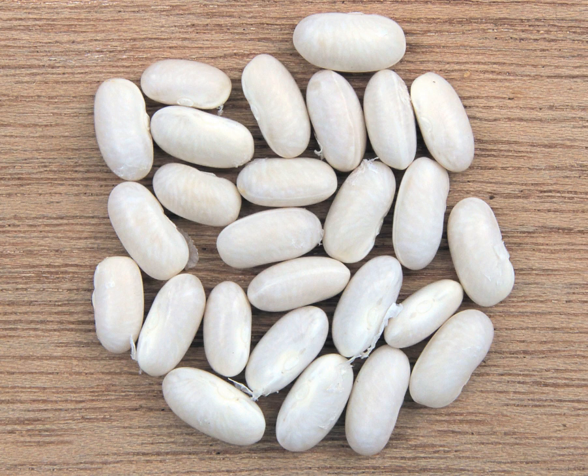It features in such dishes as baked beans, and even pies, as well as in various soups such as senate bean soup. The green bean plants that produce navy beans may be either of the bush type or vining type, depending on which cultivar they are.